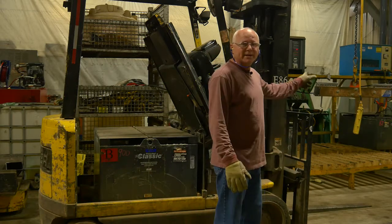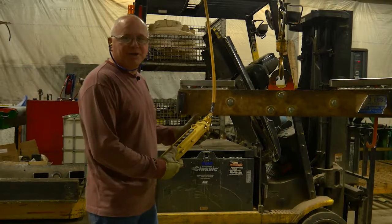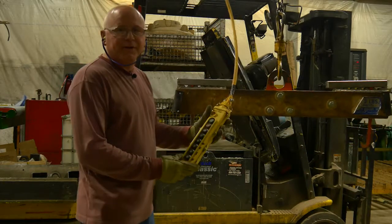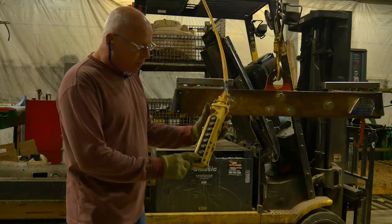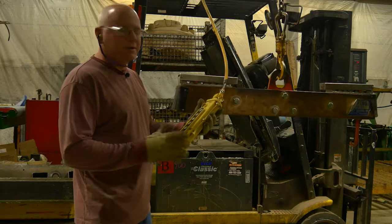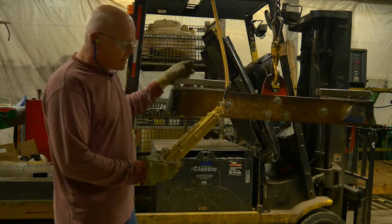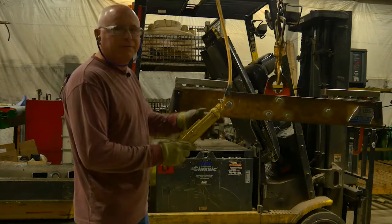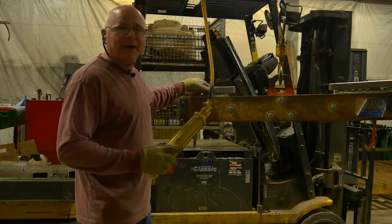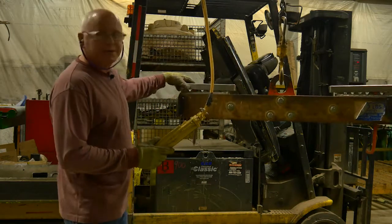Now we're going to get our hoist lift and bring it over to change the battery. When you use the hoist lift for the first time, make sure you understand the directions — these are marked north, south, east, and west. Familiarize yourself with the controls so that when you're moving the battery, you don't get confused about directions and end up pinching yourself between the forklift and the battery.